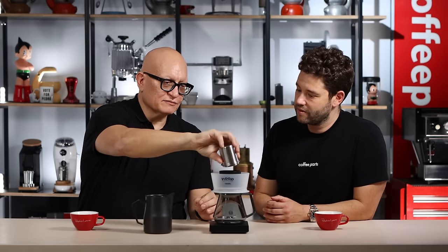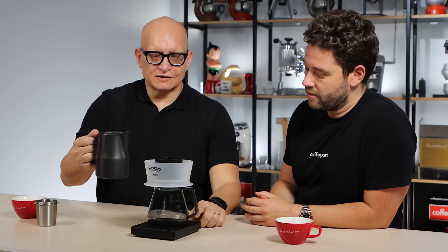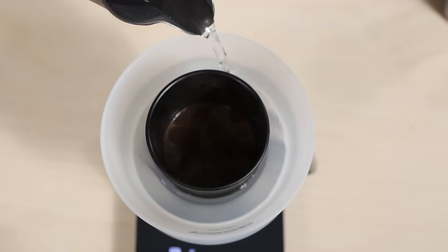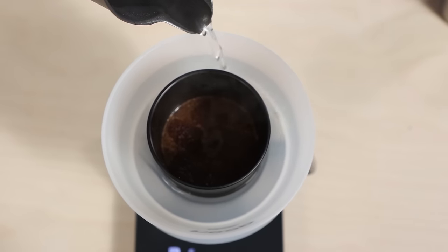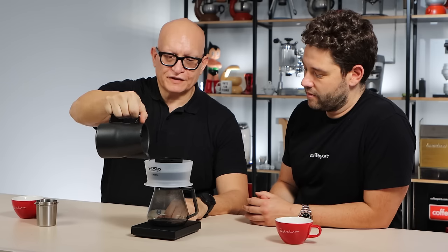This is a great brew method for people that don't know how to brew coffee, because the only thing you need to do is have 15 grams of coffee that you put here in the middle — in the black cone in the middle. So these were pre-measured 15 grams of coffee. And now we need water. The only thing you need to do is put the water all at once on the outer bowl. I'm going to start the timer on the scale and pour 250 grams of water on the outer bowl. We are at 250 now.